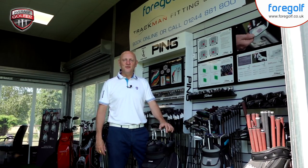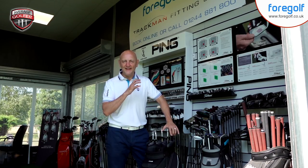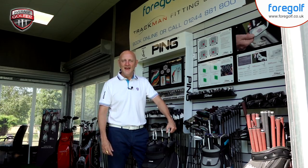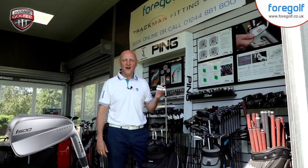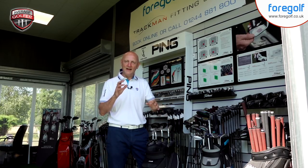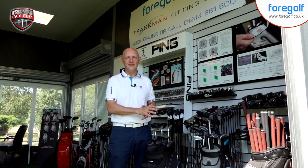Good morning and welcome back - thank you for joining the Average Golfer for some more product testing. I've just completed a video on the Ping i210, so make sure you check that out. The next one up is the Ping i500, another one of the set of irons released by Ping. I said in a previous video that I couldn't wait to get stuck in based on how these things look - this is a proper good-looking set of irons.